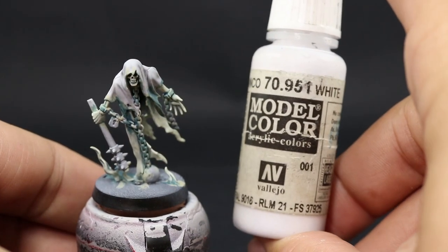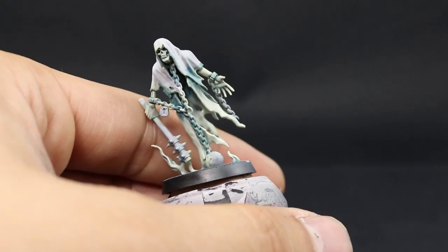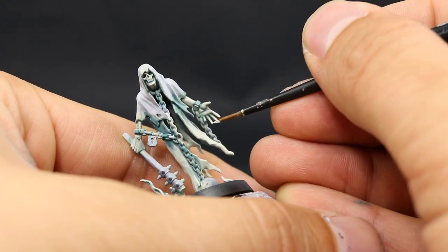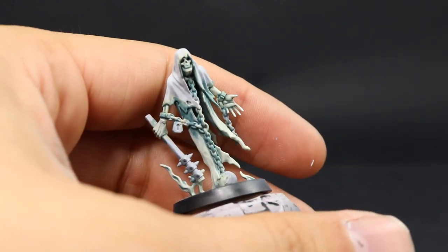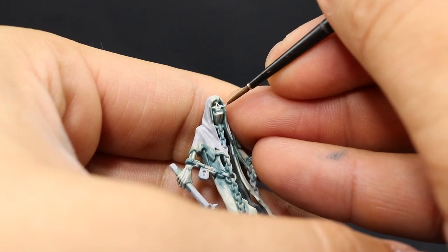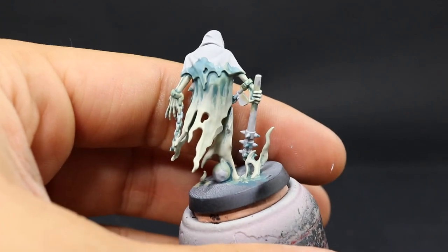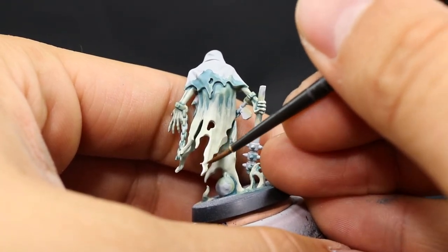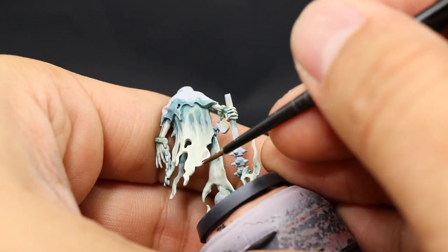Once we're happy with that I'm going to use Vallejo Model Color White — you can use White Scar if you want. With this color I'm going to edge highlight all of the edges of the cape and all of the most prominent parts of the face and hands. I'm going to focus on the knuckles, the top of the bridge of the nose, the cheekbones, the teeth, the jaw, and any sharp edges like that. The tip of the fingers and all of the edges around the cape, and that's it.